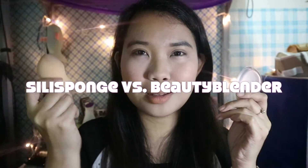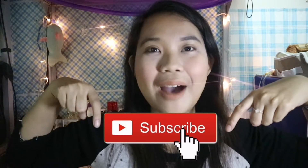For today's video, as you can see in the title, I'm going to do a mini review of the silly sponge. To make this video more interesting, we're going to compare the silly sponge and the beauty blender. We're going to have four parts in this contest. Don't forget to thumbs up if you like more makeup related videos and subscribe if you haven't yet, because I upload every single week.